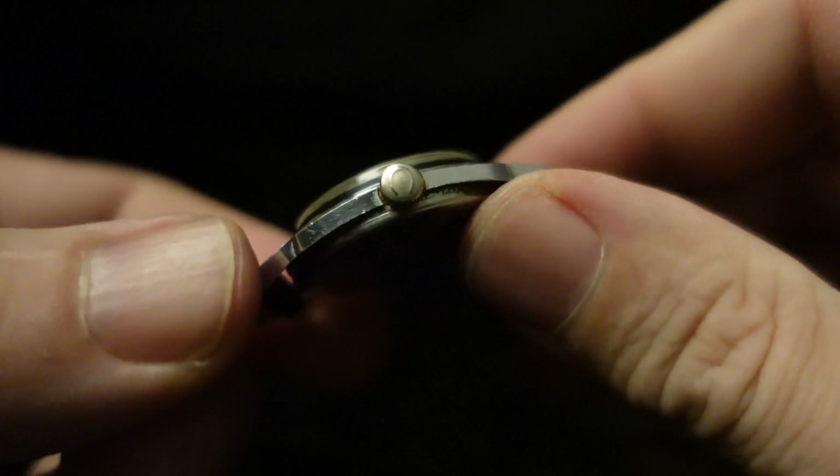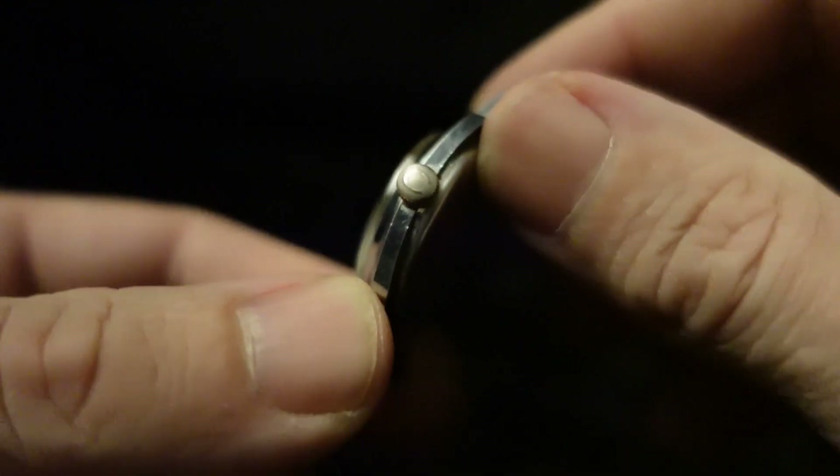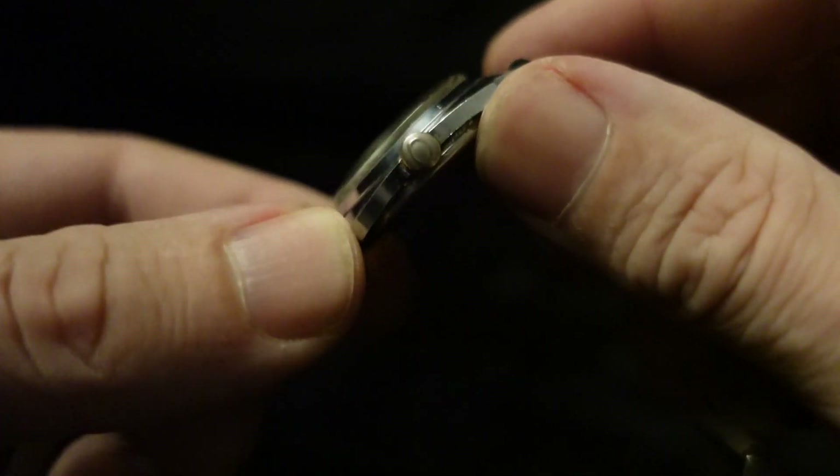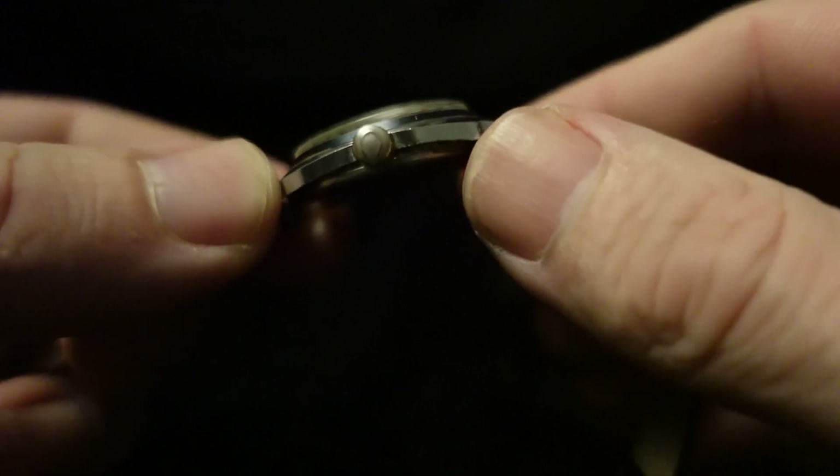With the crown, you can see base metal coming through, but it appears to be the original crown. So yeah, I might replace that — who knows?